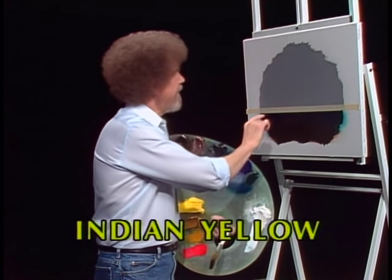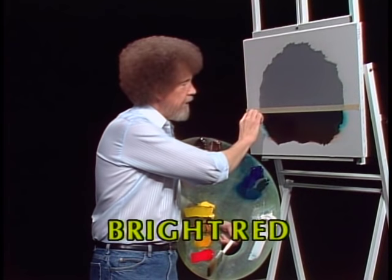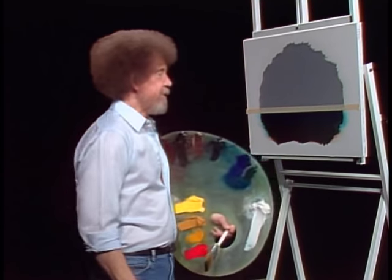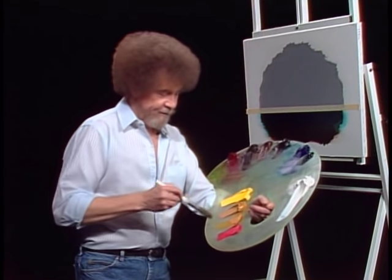On the bottom down here, I've taken a little bit of phthalo blue and phthalo green and put just a little color right on there, and right at the very bottom, a little bit of Van Dyke brown. That's all. And I've got a piece of masking tape right here to keep the horizon straight. Believe it or not, it's a lot simpler than it sounds.